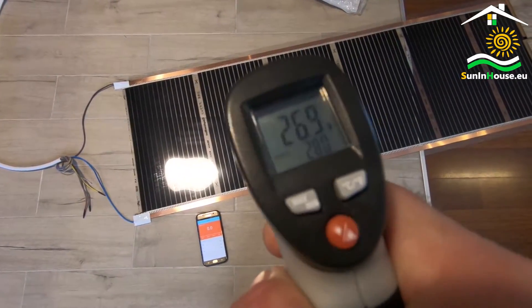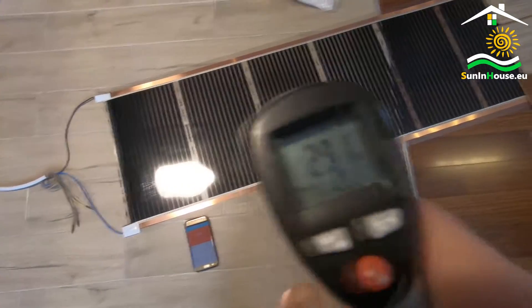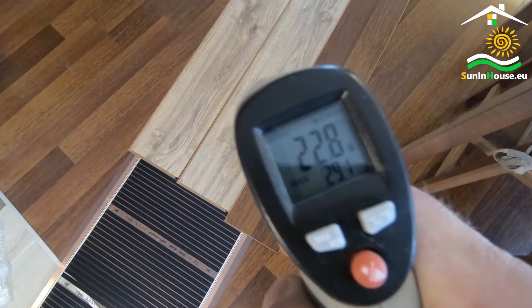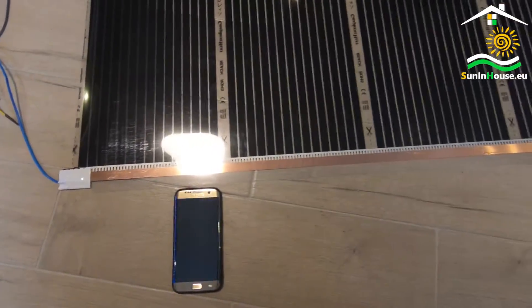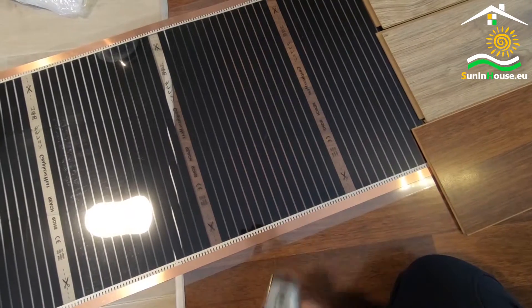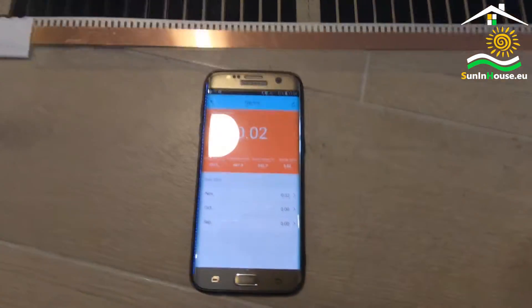Here we can see the foil heats up immediately — we already have 28 degrees and you can see the heat going up. On the panels it will probably take some time as they need to warm up. They are slowly warming up. We turned on the power at 11:33 am. The foil is pleasantly warm but we do not feel it on the panels yet. In the first minute we can see that the power does not decrease — the foil keeps its nominal power while increasing the temperature.